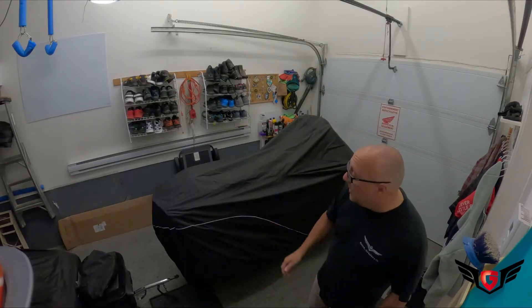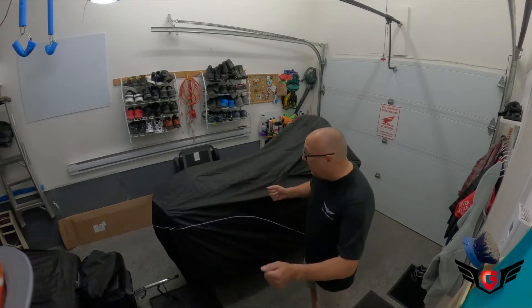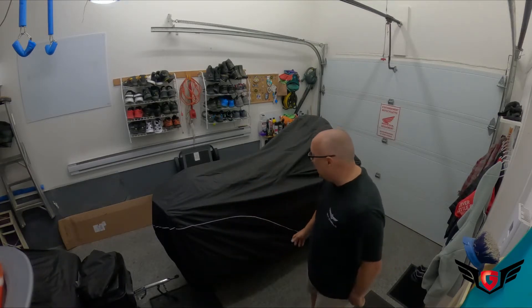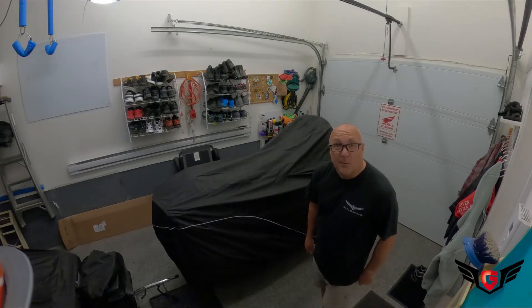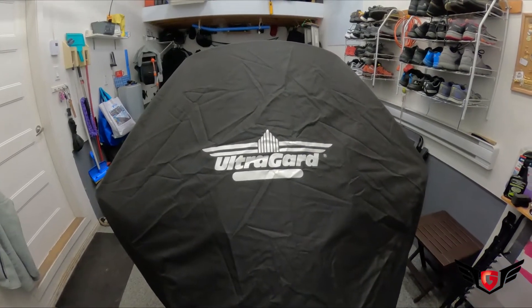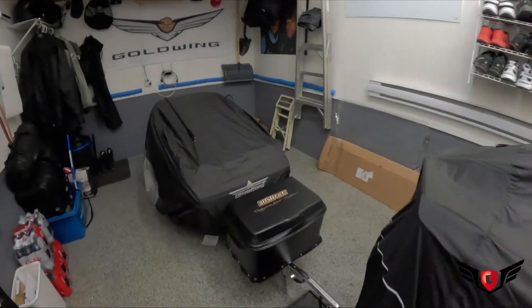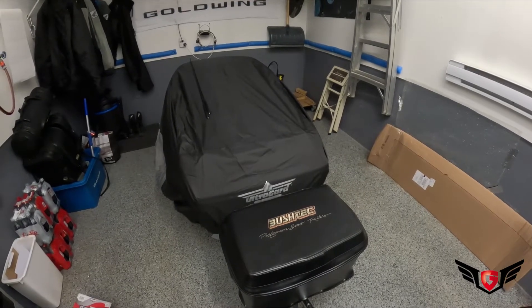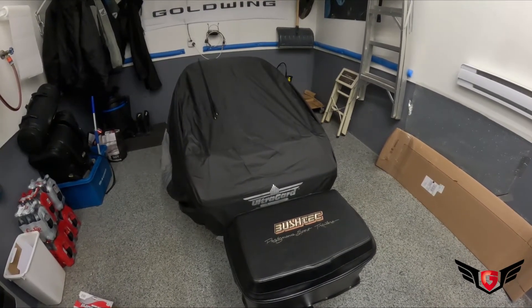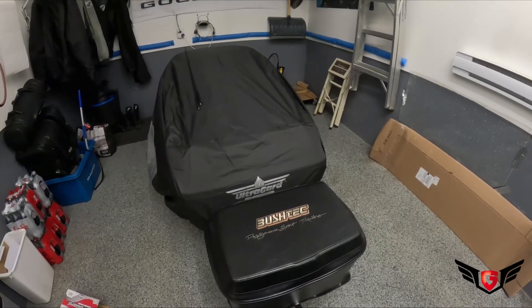The OEM one has very thick material — it's hard to manipulate and really tight around the bike. This one is easy to install, way much better than the OEM one. Good job Show Chrome. So once again, these are the UltraGuide touring covers for the Goldwing and trailers. If you want to grab some of these, be sure to check their webpage at BigBikeParts.com where you can order directly from them.